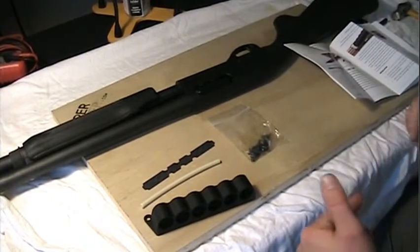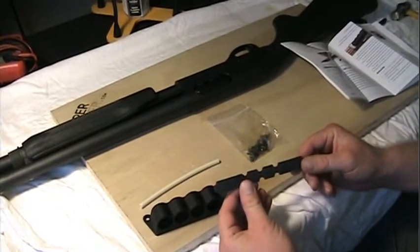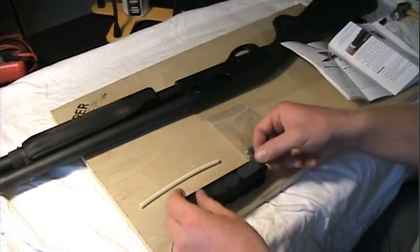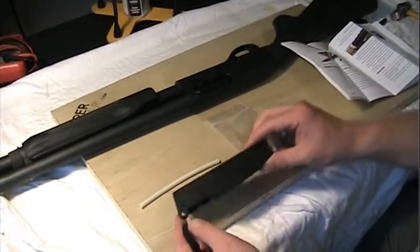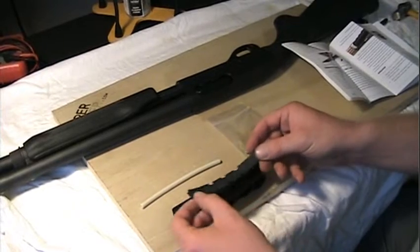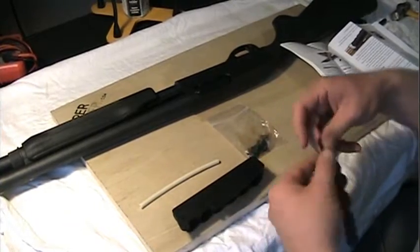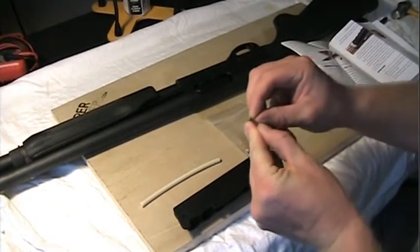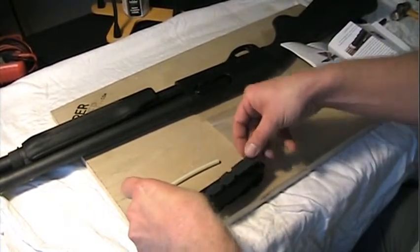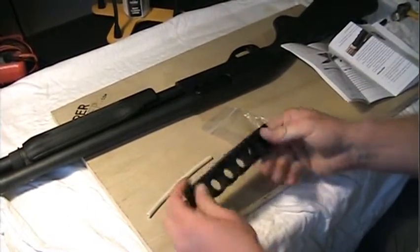The optional second step is to apply the adhesive-backed rubber gasket material to the back of the carrier. It's optional because its only purpose really is to keep you from damaging the finish on your gun. So if you don't care, you can mount that directly on there without a gasket. I, on the other hand, do care about the finish of my gun, so I am going to apply this gasket to the back here. Hopefully that will protect the finish.